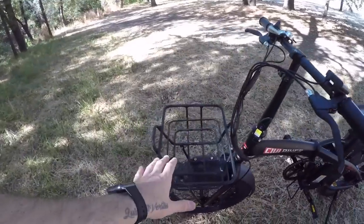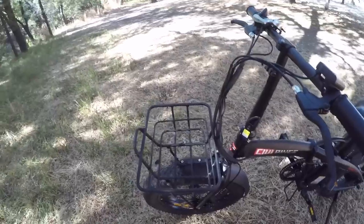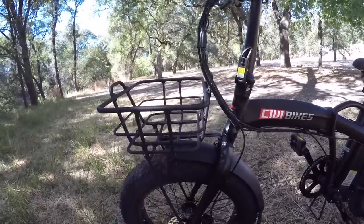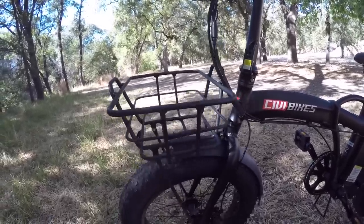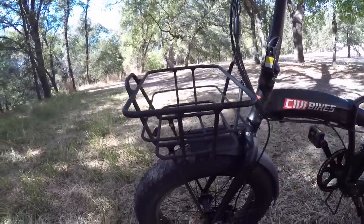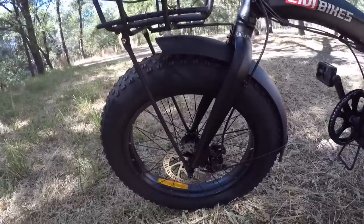The front basket is aluminum — I'm not sure of the weight limit. One thing to note: it's attached to the front fork, so when I turn the handlebars, the basket turns too. Any cargo is more likely to spill than if attached to the frame. Also, heavy cargo in the basket will make the extra weight felt while steering.